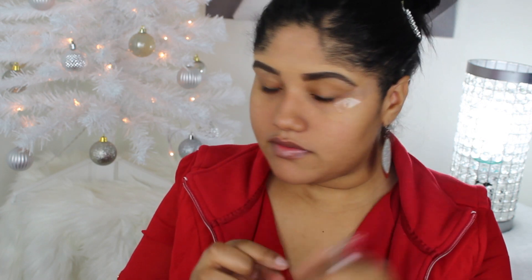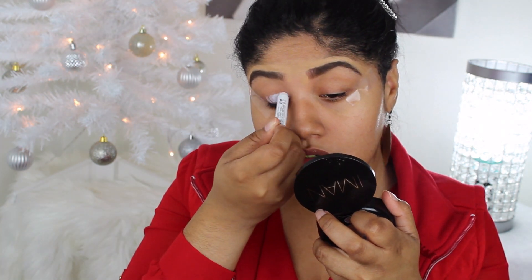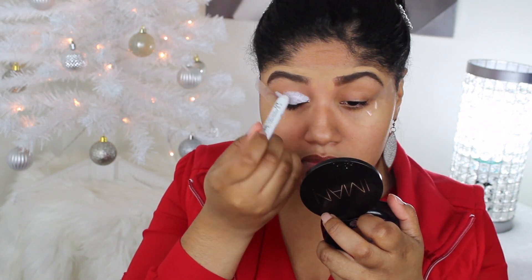I can't tell you guys how good it feels to see that Christmas intro again — I haven't seen it since last year. Anyway, I am going to be doing a more simple Christmas look today: very sparkly, very glittery, and simple because there's not a lot of different colors. I wanted to keep it toned down and focus more on one type of color, and then just have that pop of color on the lip.